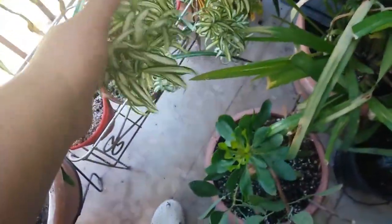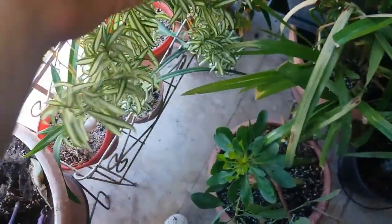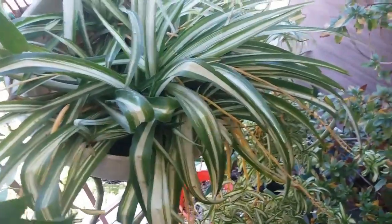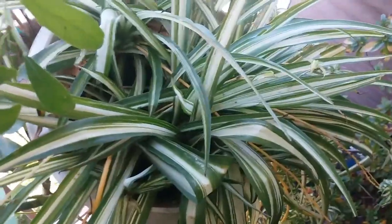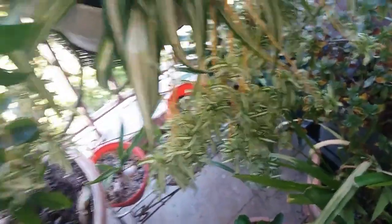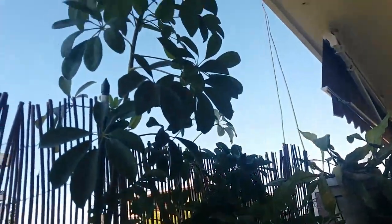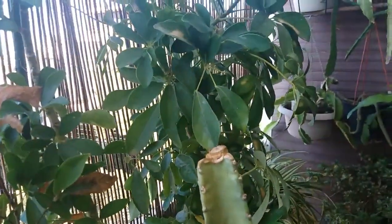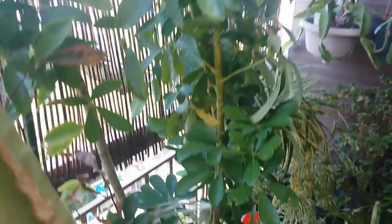I also put my chlorophytum here — look how beautiful it looks! It's going amazing here. The babies had dried but look how it looks now, how beautiful! This is the main plant and these are the babies. I also put here the schefflera — it's a big plant. I found it in the garbage, and I'm gonna make a video soon about all the plants I found in the garbage. Look how beautiful it is — it's an enormous plant!